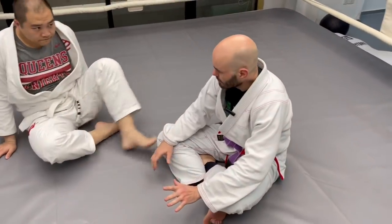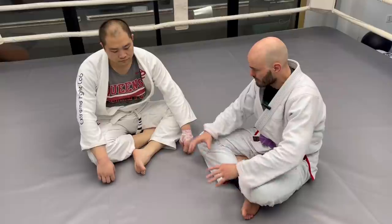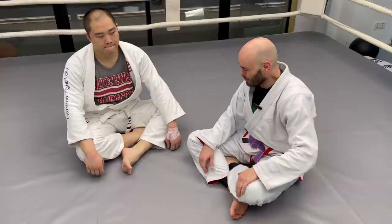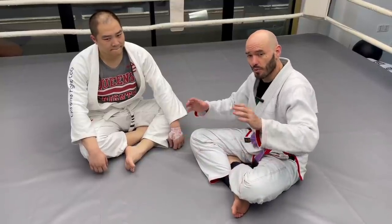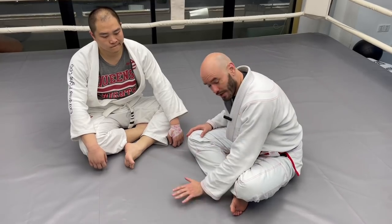As a white belt, a lot of people are really afraid to teach white belts any leg locks at all, because they think they're going to kill each other and destroy their knees — and some of them probably would. So with some people that might be wise, but I'm of the opinion that it's important to learn leg locks early and often, specifically so you know why they're dangerous, how they're dangerous, and when you need to tap.